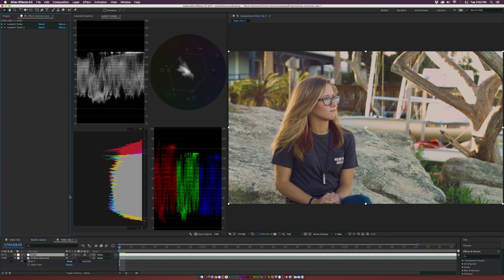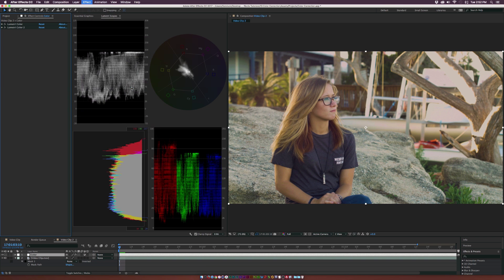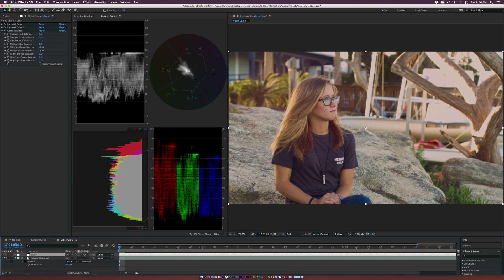Let's explore a few other effects. Go to Effect, Color Correction, and add the Color Balance effect. With this adjustment, we get a lot of control over the RGB and how it affects shadows, midtones, and highlights. I'm going to change the midtones because I want to make this look a little more golden — I want the sunset to pop out a little more. Set the midtone red balance up to 8, the green down to negative 5, and the blue down to negative 5. Now we're getting that golden look.